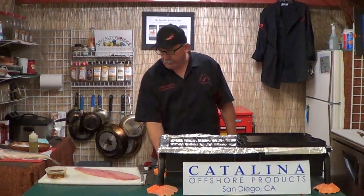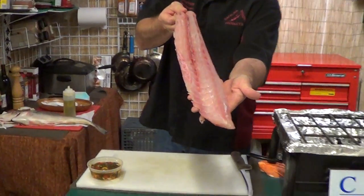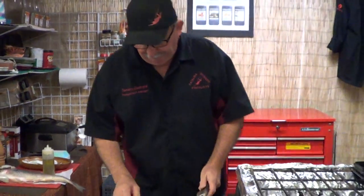What we're going to do this week is Corvina — Corvina sea bass coming out of the Baja. Very nice fish. Cousin to the California white sea bass.